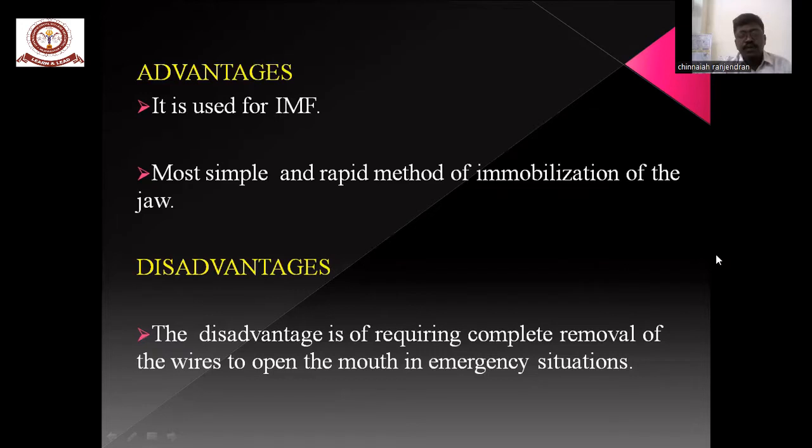The advantage of Gilmer's wiring is that it is the most simple and rapid method of immobilization. The disadvantage is that it requires complete removal of the wire to open the mouth during emergency situations.